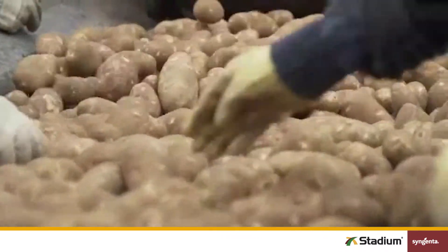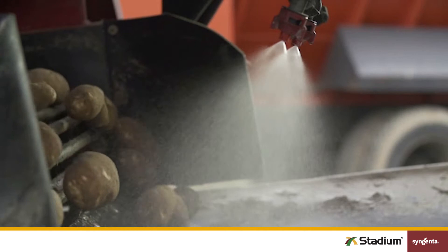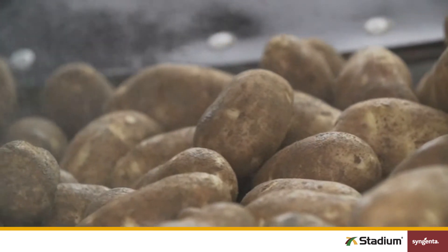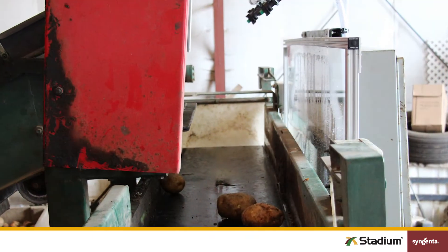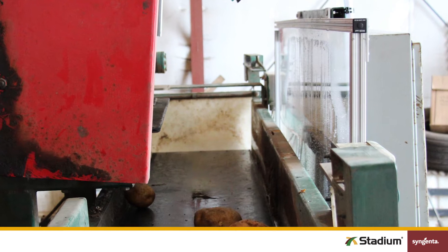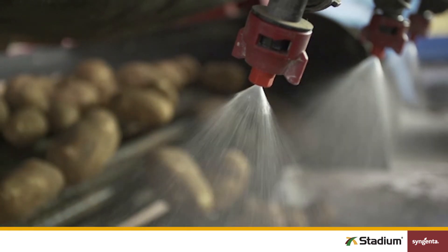First, ensure your tubers are as free from dirt and debris as possible. Second, make sure tubers are tumbling at application and rotating along a conveyor line into storage. It's really important that tubers touch each other, as part of the Stadium coverage comes from tuber-to-tuber transfer. Third, whether you're applying Stadium indoors or outside, set up shielding to help prevent spray mist drifting. And fourth, carefully check for any obstructions to the spray pattern.